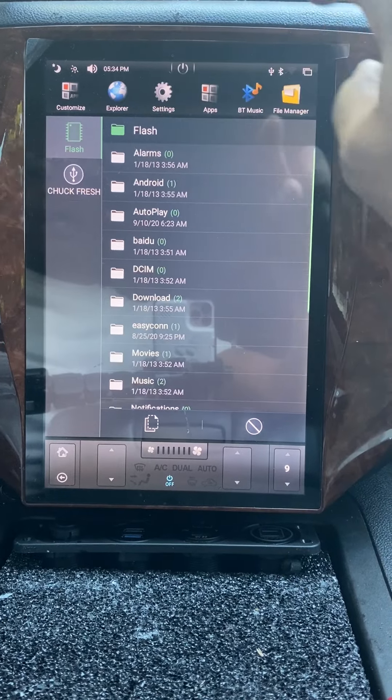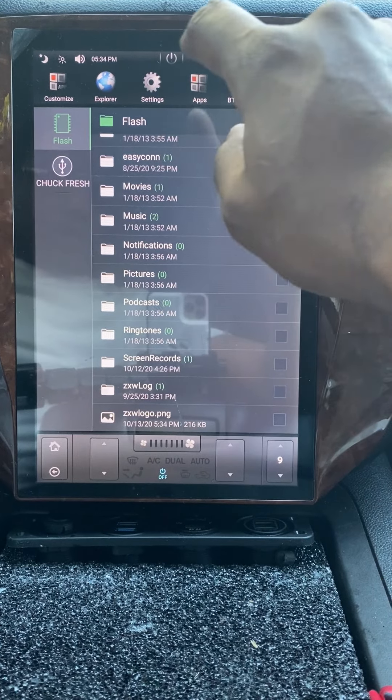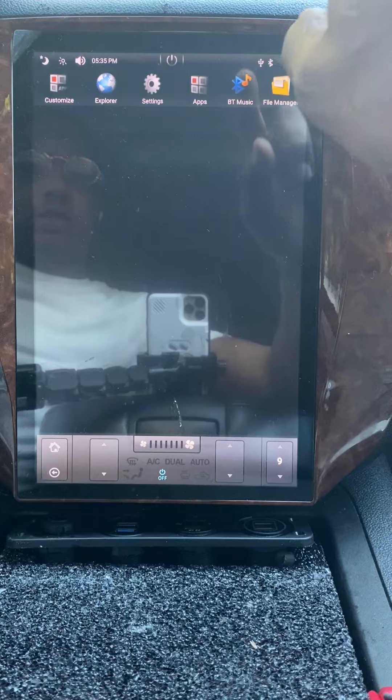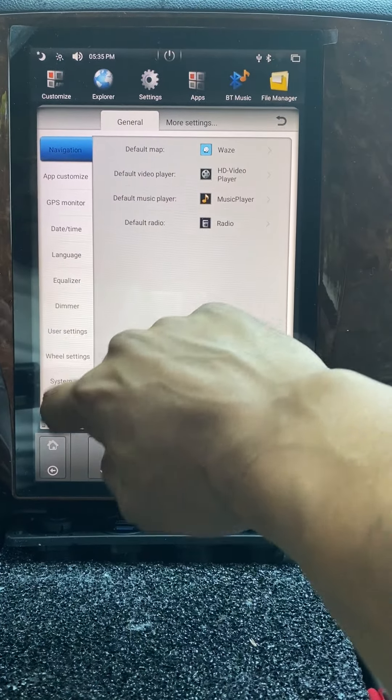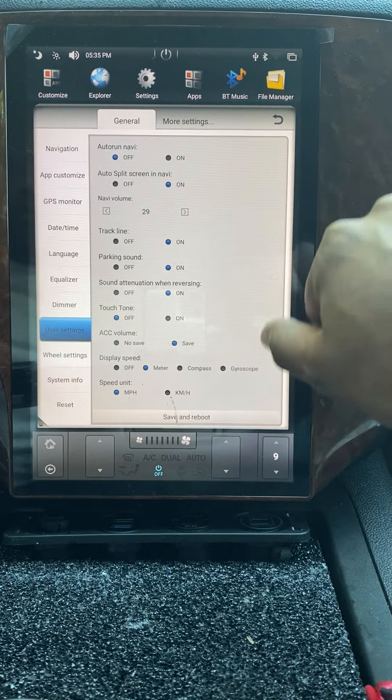Go to flash, then you can just paste it in there. Then go to settings, user settings, save and reboot.